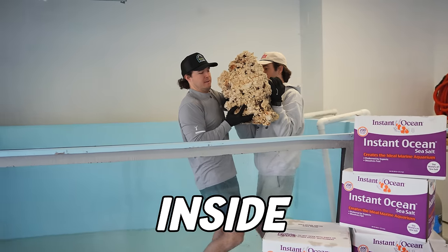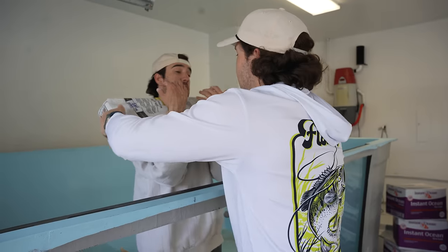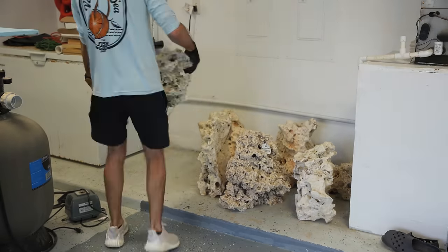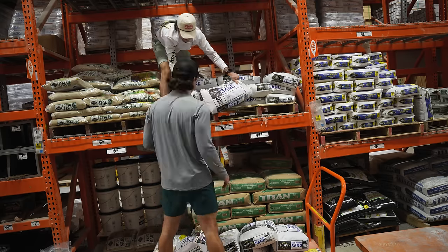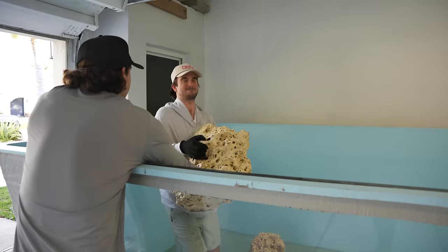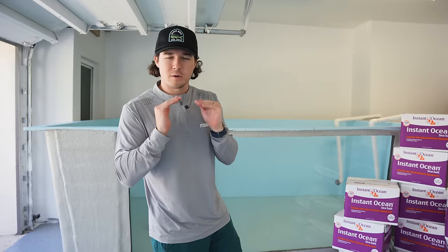Today we're building a giant reef inside our saltwater pond to finally get it ready for water and fish. We're adding sand, placing rocks, and building a rock structure that looks like it's from the Great Barrier Reef. Last video we bought 15 boxes of instant ocean and hundreds of pounds of rock. We spent a lot of money, but we're not done — we've got to get all our sand and build this thing from the ground up.